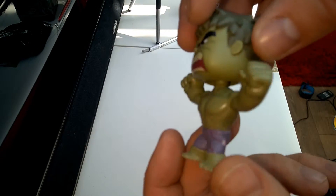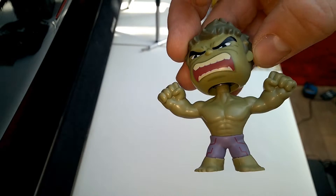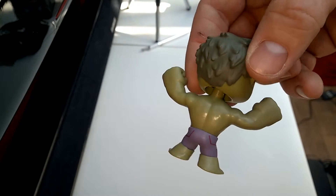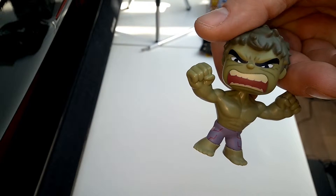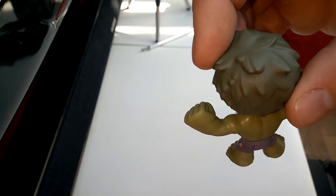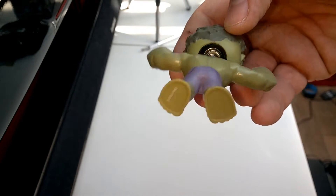Some really good detail on him. Now what I'm going to do is grab the big Pop Vinyl Hulk and do a quick comparison in size. There's a lot of nice detail actually, even down to the feet.